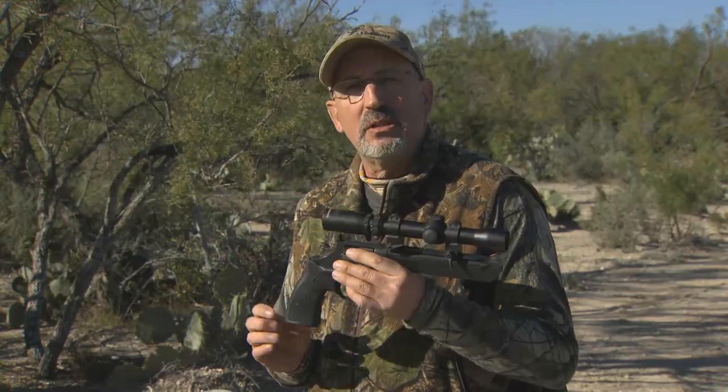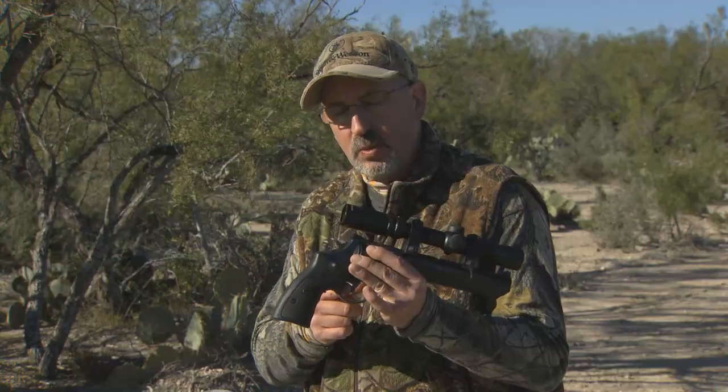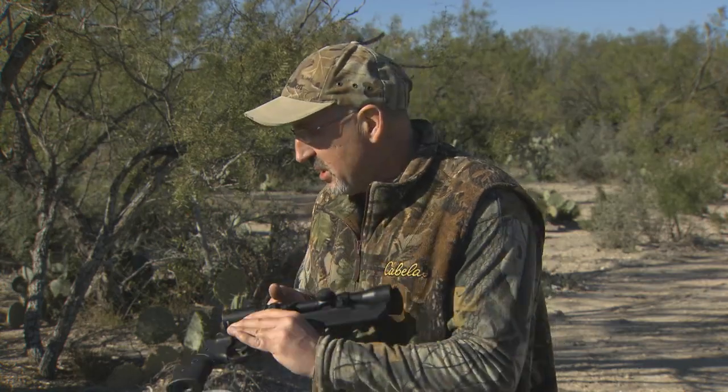That really helps reduce the recoil with that little extra weight of the barrel. It has a very crisp single action as well as a very smooth double action. One of the things you'll notice here is we actually have a built-in trigger stop. That eliminates the over-travel of the trigger and allows you to get on your second shot quicker if you need to. The good news about these guns is they're so accurate — if you take your time, you won't need to take a second shot.